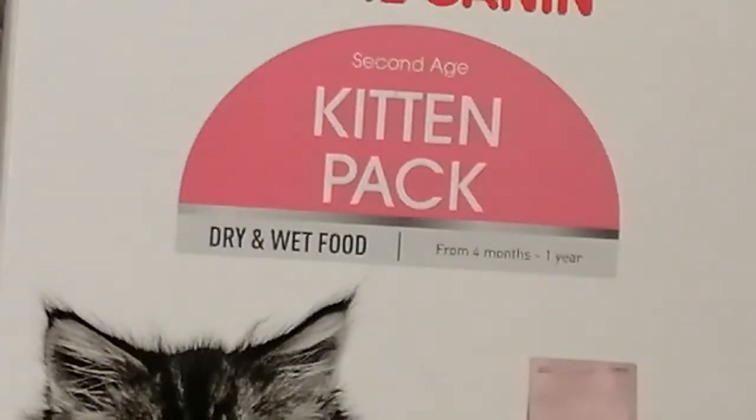It says here dry and wet food from four months to a year. Now my kitten is nine weeks old but we are currently on Whiskers, and I know you have to wean them onto specific food. I didn't really buy the pack for the food itself — I bought it for the toys: a bowl, a little ball, a blanket and a tunnel. I thought it was really cute so that's why I bought it, but I may try around the food. I just didn't want her to get an upset stomach, so I'll definitely be trying to wean her on gradually.